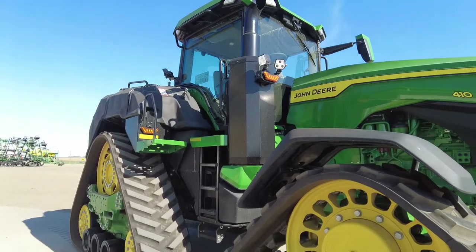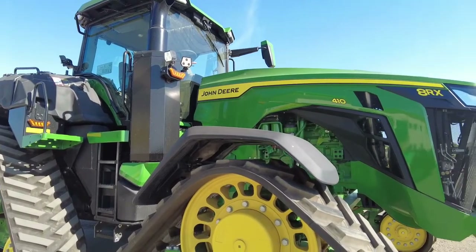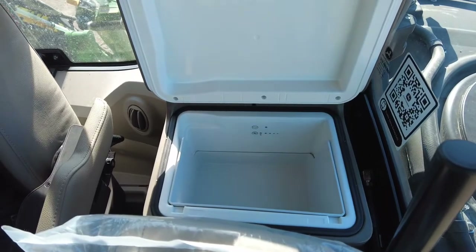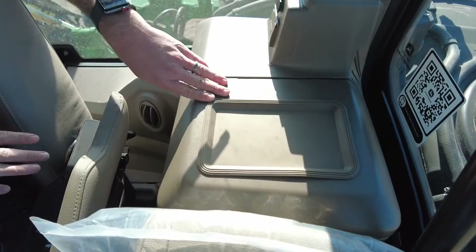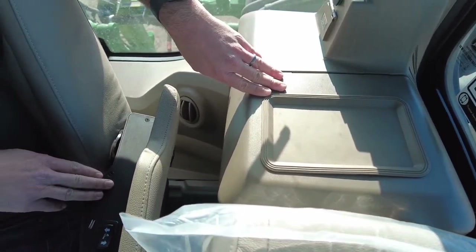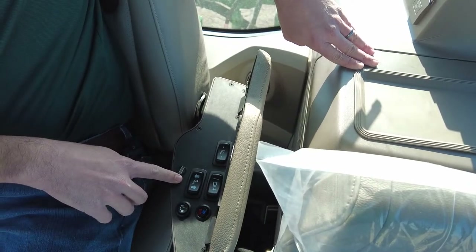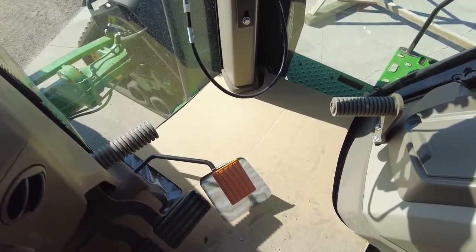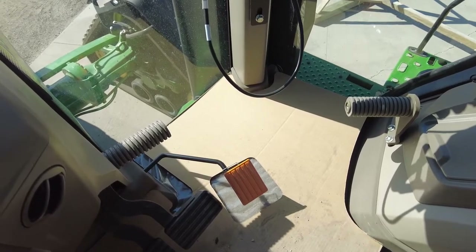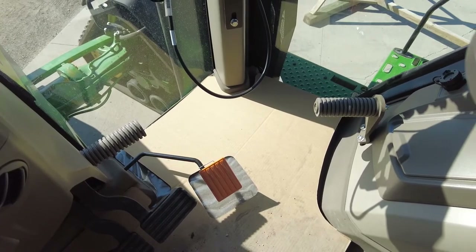Since this 8RX410 is equipped with the John Deere Signature Edition cab, it comes with the Ultimate Comfort and Convenience Package. Two of the things included are the new, larger cooler mounted behind the instructional seat, and this leather-trimmed seat that has both heating and air conditioning built right into it, along with a massaging feature. It's an excellent seat upgrade from what we've had in the past. You'll also notice foot pegs both along the steering wheel and to the right side of the console — some very nice comfort add-ins for a long day out in the field.